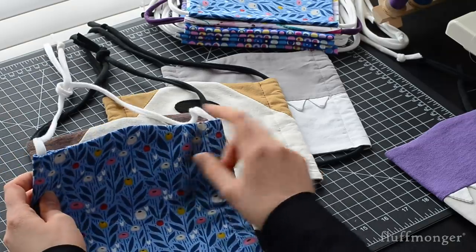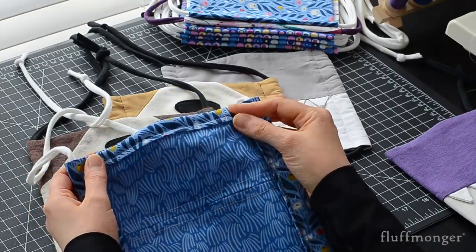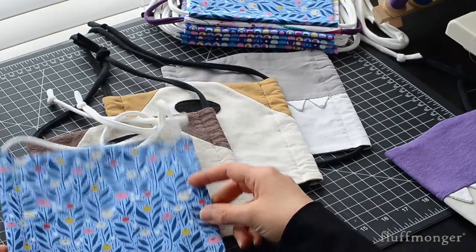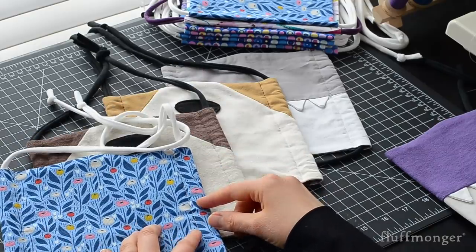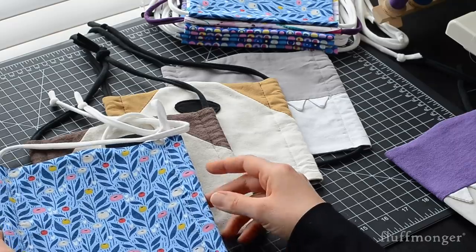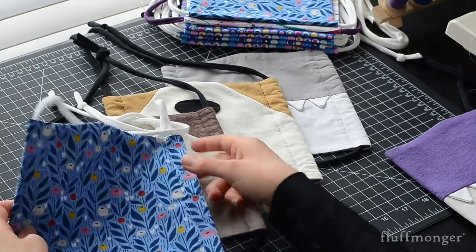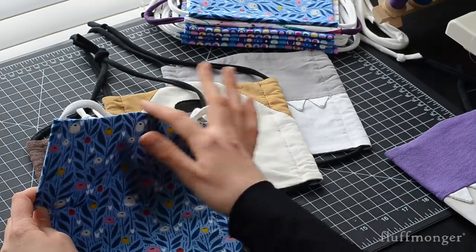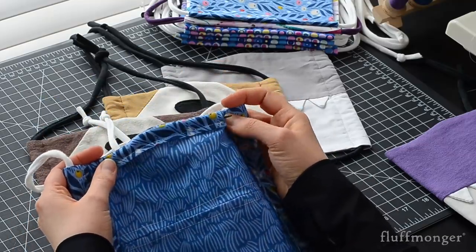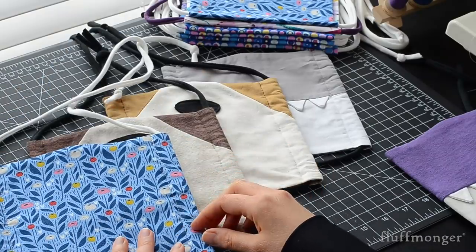These face masks have a curve at the top, a removable nose wire, and a filter pocket. The pattern was inspired by Homemade on our Homestead's easy to sew pattern with no pleats. I tried a number of different face mask patterns and this one fit my face the best — it gave me a good seal on the sides and the bottom. However, I added a curved top to give a better seal at the top, a pocket for a removable wire, and a number of different patterns for making different animal faces.